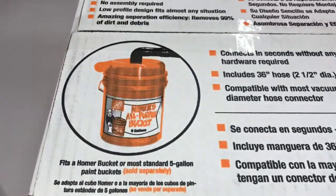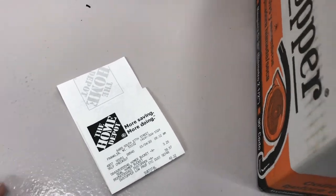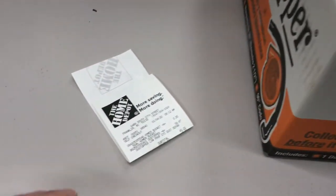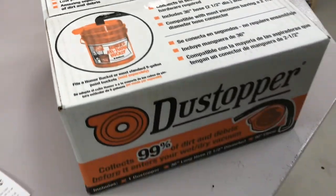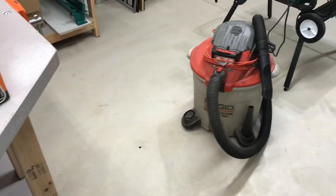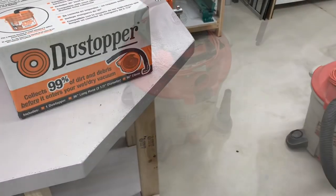You need to get a Homer bucket. Here's what it cost me: the dust stopper was $40, and it comes with the holes and the 90-degree elbow. The Homer bucket was $3.25. There are a lot of different variations out there — everybody's done something different. I want to keep this as simple as possible, so let's dive into it.